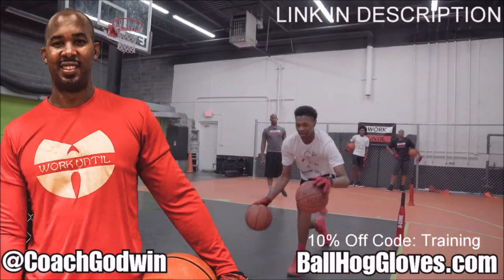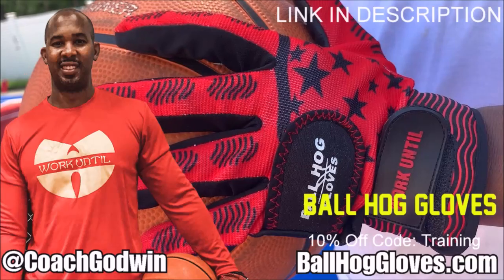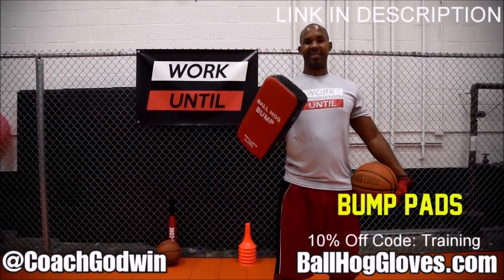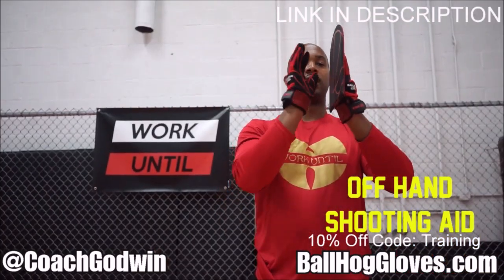This is Coach Karan Godwin and these are the Ball Hall Gloves training products. We have everything you need from ball handling gloves, bump pads, shooting eggs, and cones.